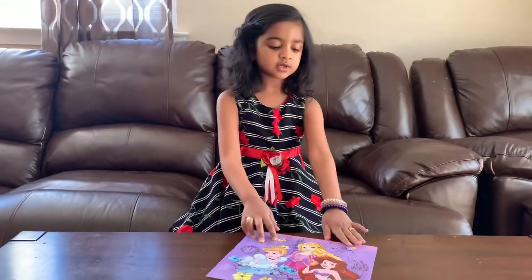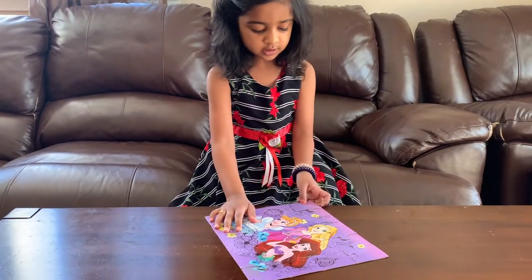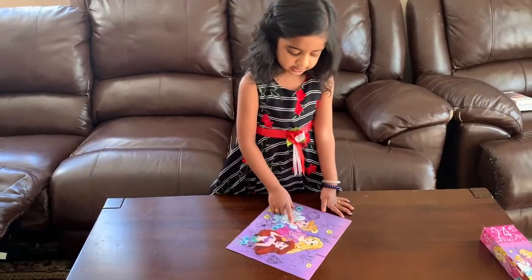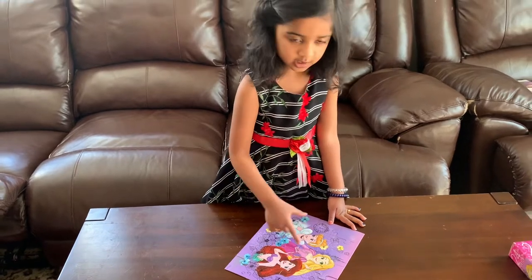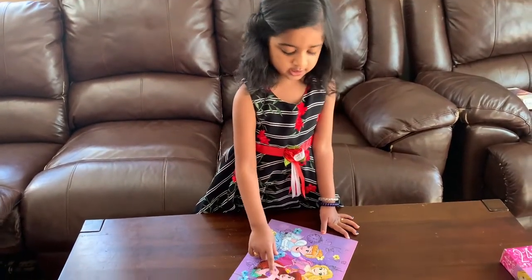Puzzle — look how beautiful it is! Now I'm going to tell you what the princesses' names are. One of the names is Rapunzel and Ariel.